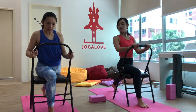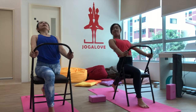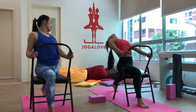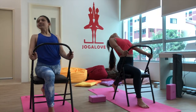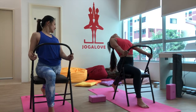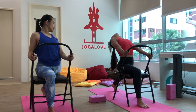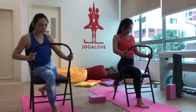Push your body backward so your arms are straighter and you look backwards — this gives you a good stretch over the back. Stay for ten seconds, then inhale and come back up.